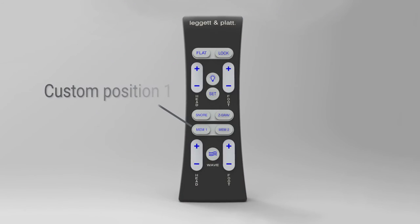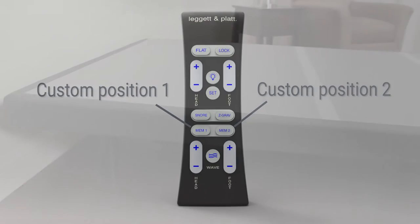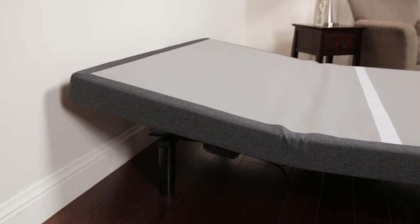Two programmable custom positions allow you to program in your favorite ways to relax and recall them with the touch of a button. Another convenient feature, the anti-snore function, raises the head 7 degrees to open up airways while you sleep.